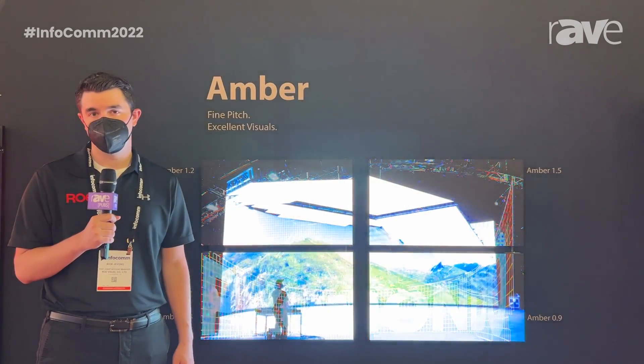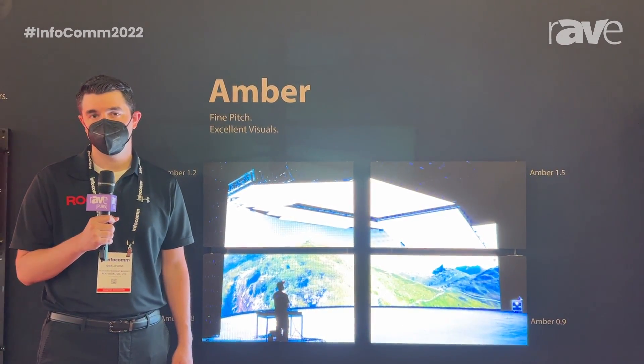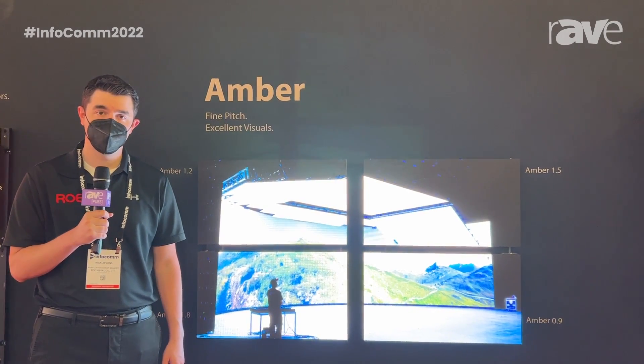Hello, I'm Nick with RoeVisual, here in the North Hall of Infocom at Booth 833. I'm going to talk to you about the AMBER platform today.